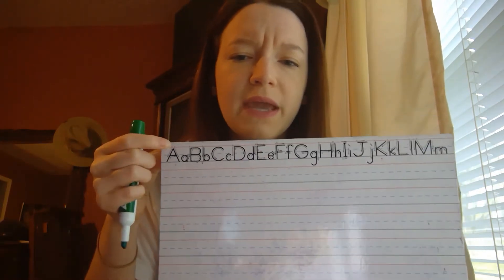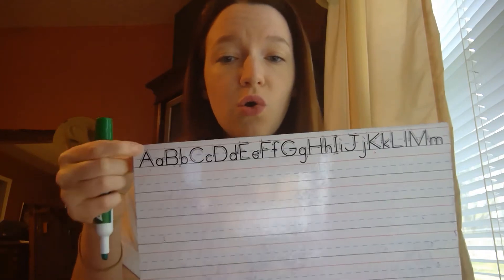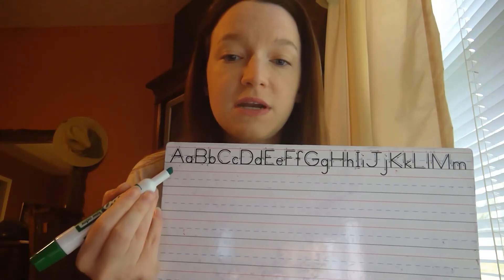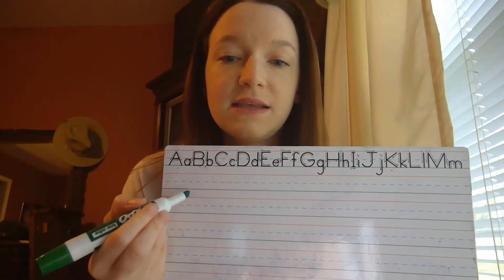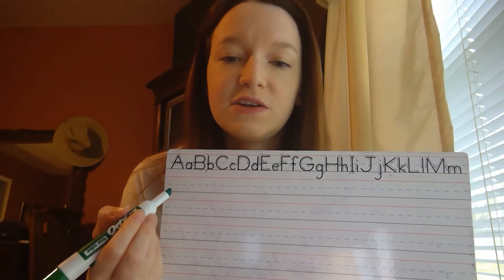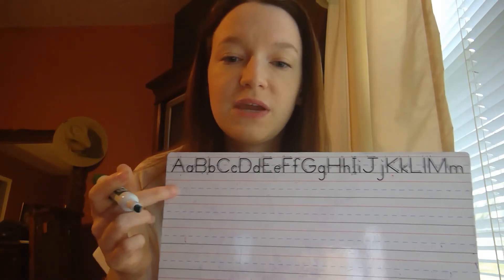Remember, we only use uppercase when we're writing names or the first letter of the first word in a sentence. So your letters should not go above the red line. And this line right down here at the bottom is the bottom of your line — your letters need to sit on that and stay straight within those two lines.